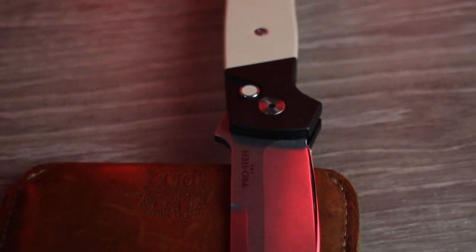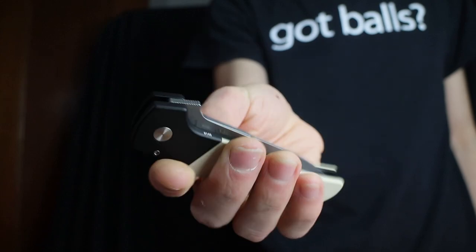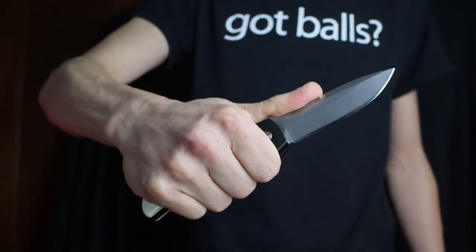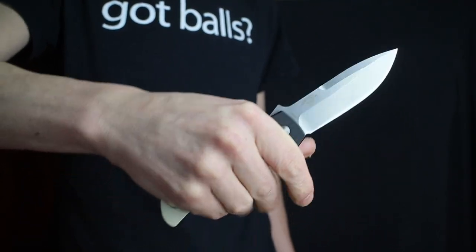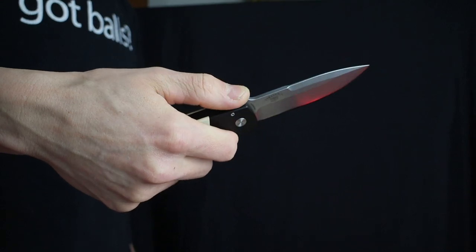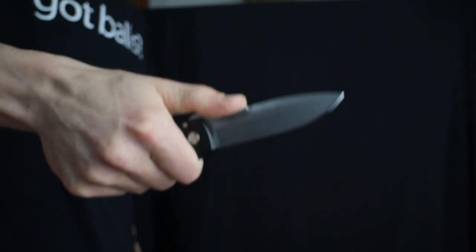Moving on to the ergonomics, this is where the ATCF really shines. It is an absolute pleasure to hold and to use. Those simple, unnoticeable ergonomic lines gently persuade the fingers into the correct position. The pocket clip melts into the palm. The jimping on the thumb ramp catches the fat of your thumb flawlessly to lock your hand into place. The bolster juts out just enough to hold your index finger back behind the cutting edge.